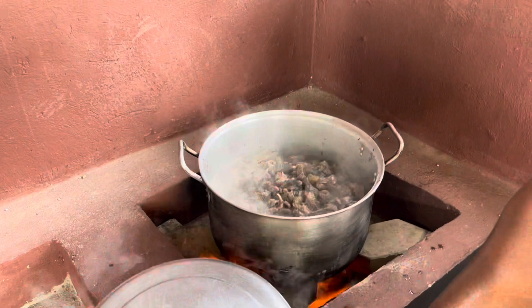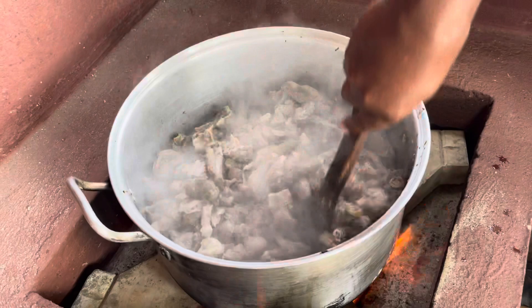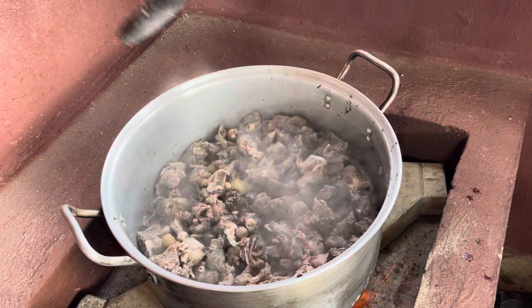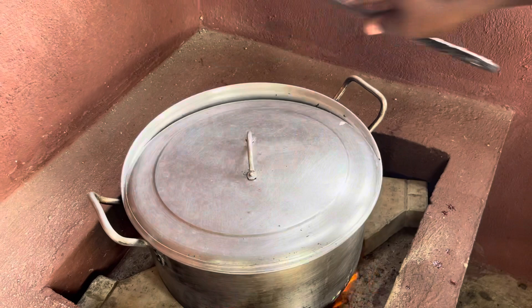One whole goat meat. And you can see how, because of the size, you can't cook something like this in a gas cooker. It has to be a really mighty gas cooker for you to cook with this. You can see as it's simmering and boiling. Now we'll cover it.